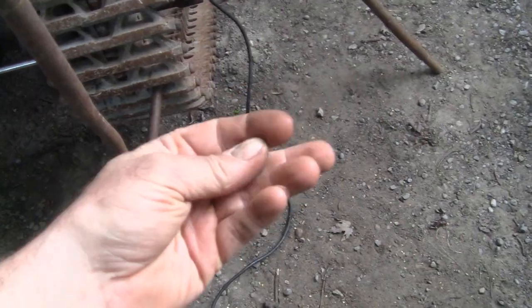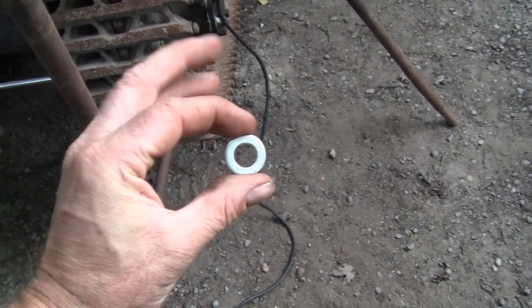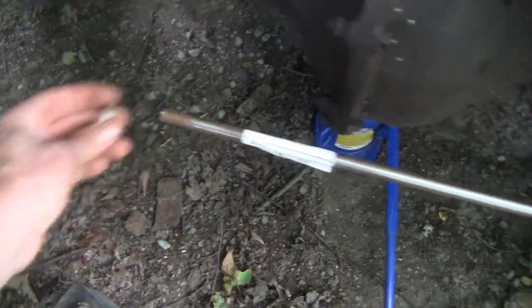We're going to weld the washer - Home Hardware special. These are expensive, they're like 35 cents a piece. Crazy. 7/16th washer. We're going to weld on both sides like that - just weld it there. It's just enough to hold it in. There's not a lot of pressure on it.